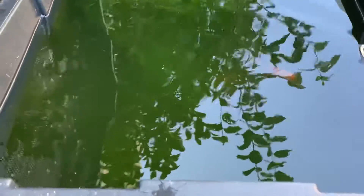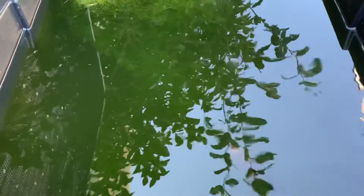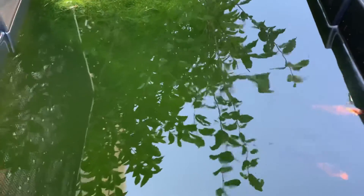Now I have two males and one female. The female is the brighter orange one, then there's one male which has more orange and one male which has more black. These are not perfect specimens for what sunset mollies should look like, but they're pretty nice.